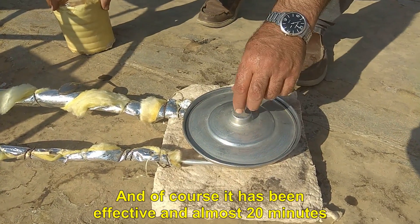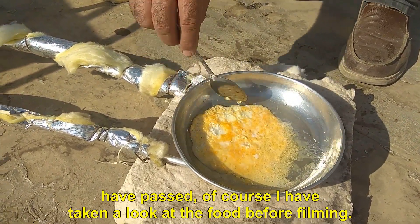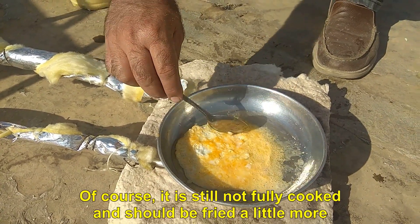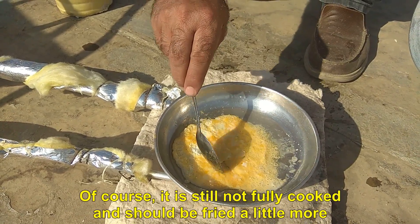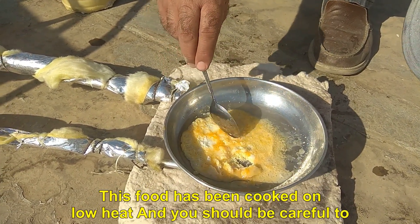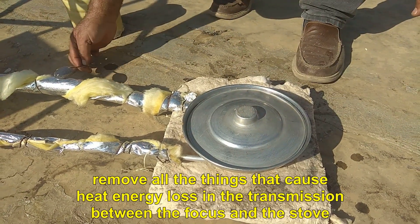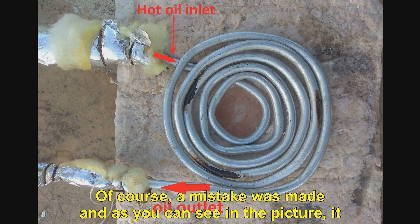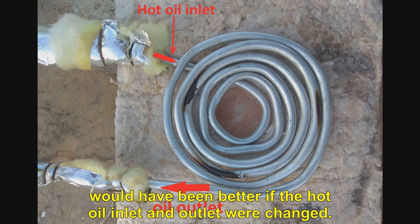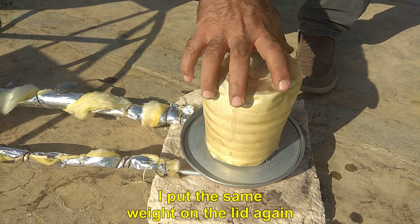It has been effective and almost 20 minutes have passed. It is still not fully cooked and should be fried a little more. This food has been cooked on low heat, and you should be careful to remove all the things that cause heat energy loss in the transmission between the focus and the stove. A mistake was made — as you can see in the picture, it would have been better if the hot oil inlet and outlet were changed. I put the same weight on the lid again.